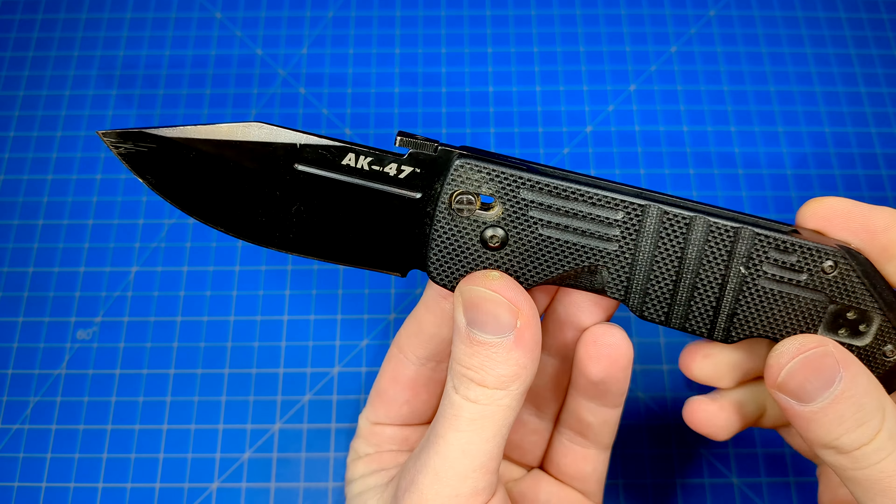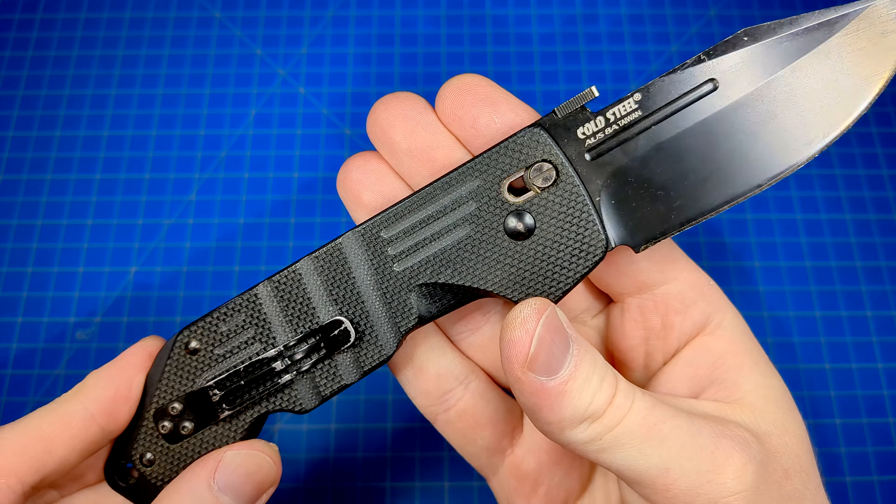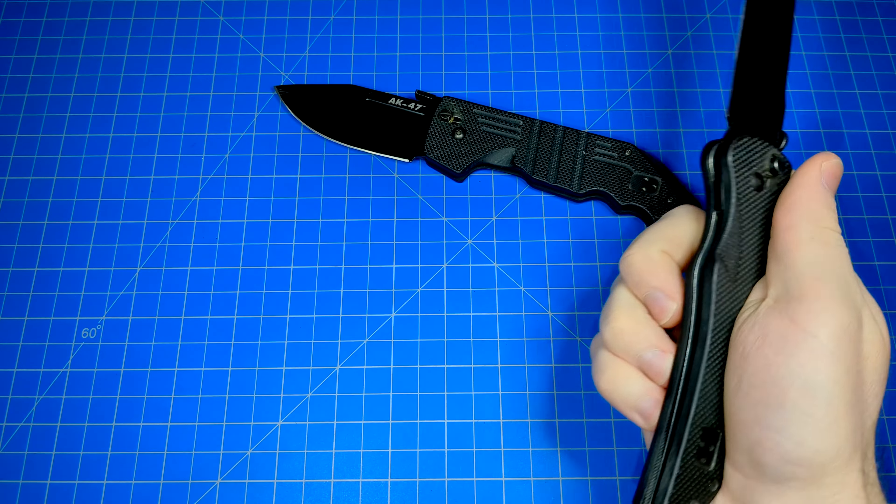Introducing Cold Steel's brand new Ultralock. Very similar to the Benchmade Axis Lock, but it's Cold Steel's take on it. Side-actuating, ambidextrous, fast as hell, very strong.